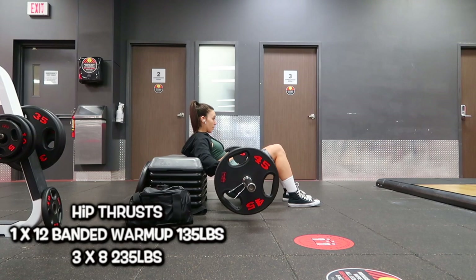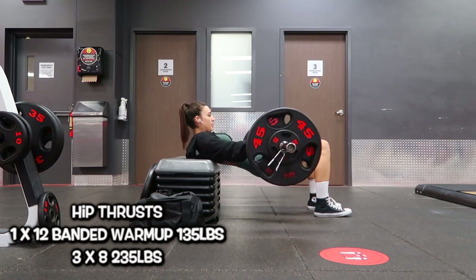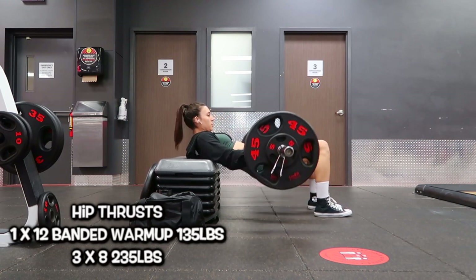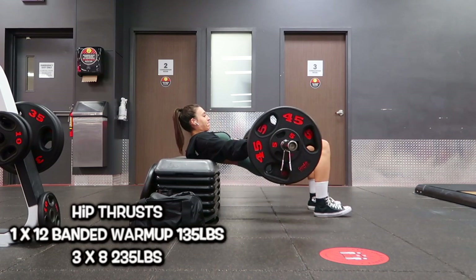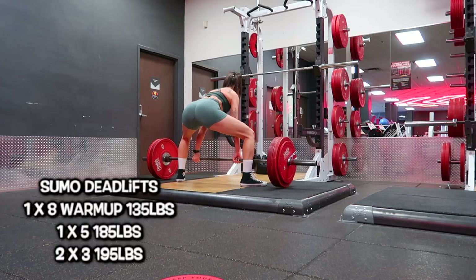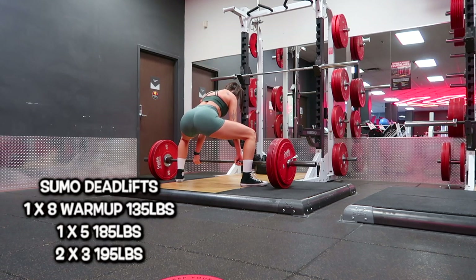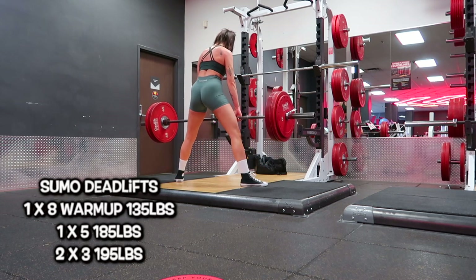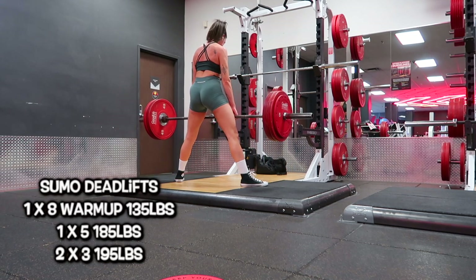Day five of the week of workouts — this is the last workout of the week, as tomorrow I'm taking a rest day. Five days on and two rest days is what I'm aiming for right now. To start the glute and hamstring workout, I always begin with compound movements: hip thrusts. I did one set of 12 banded at 135 as a warmup, then three sets of eight reps at 235. Then we moved into sumo deadlifts — I haven't done these in quite some time. One warmup set of eight at 135, then one set of five at 185, then two sets of three at 195.